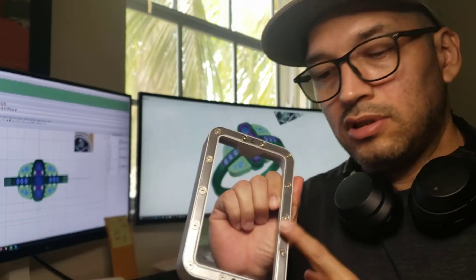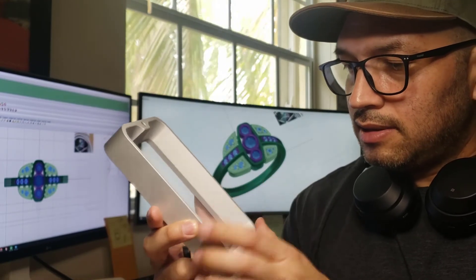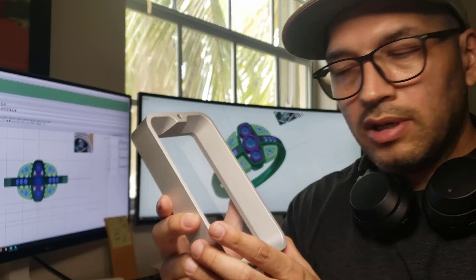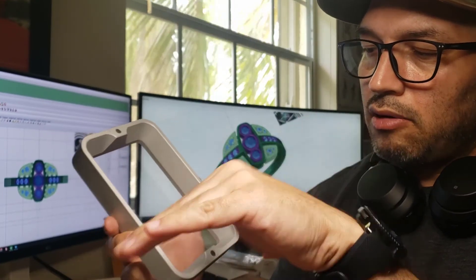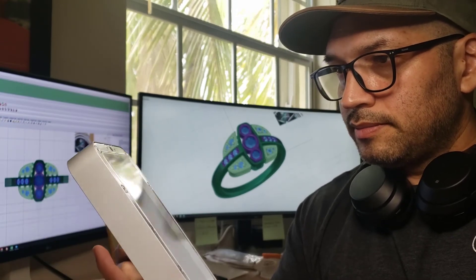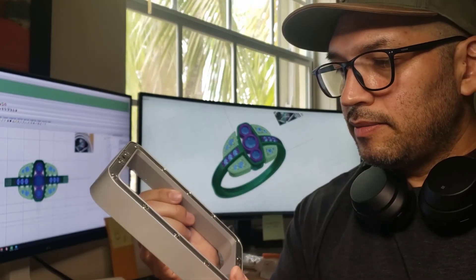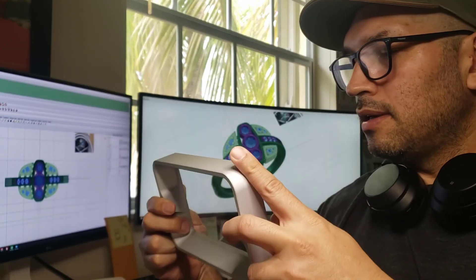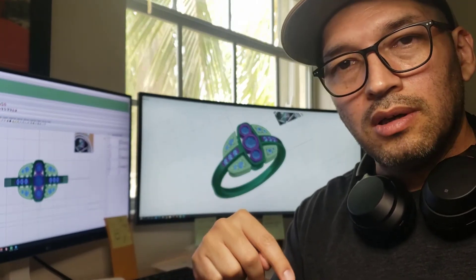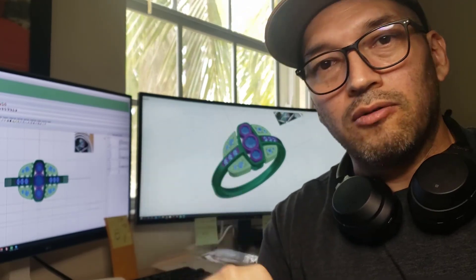Before making the review video I promised — testing how this printer performs with jewelry and high-detail objects — I think the next step is going to be to change the FEP film. Looking at this film, I can already see some defects — I can see lines going from side to side, about three lines. So I'm definitely going to change this. I'll see you in the next video on how to change it, and I'll put a link in the description below where you can buy the Epax nFEP film. Thanks for watching, bye!